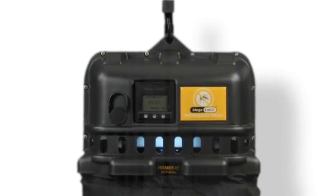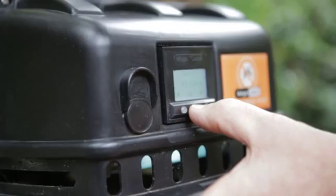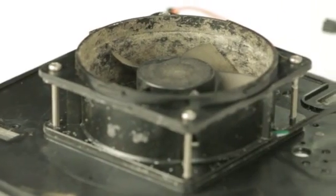A dirtier, clogged fan will impair trap performance and impact capture rates. Heavy catches of mosquitoes can result in a buildup of debris on the fan safety guard, internal casing, and blade tips of the fan.